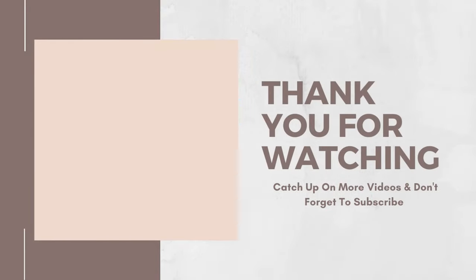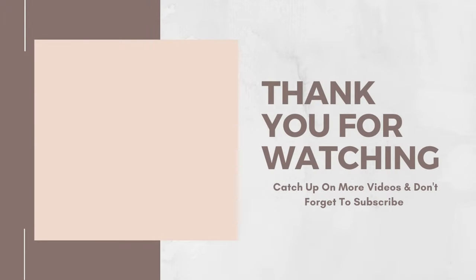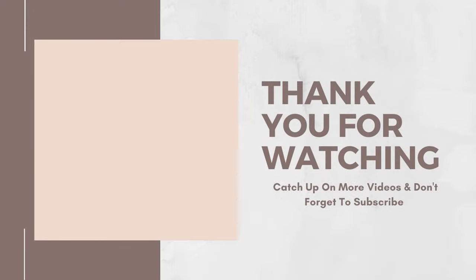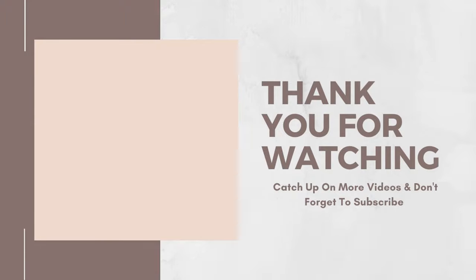I will see you all in my next video very soon. Bye!